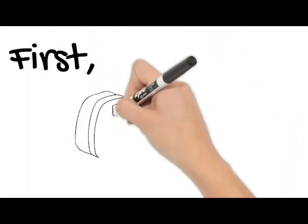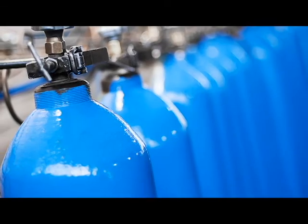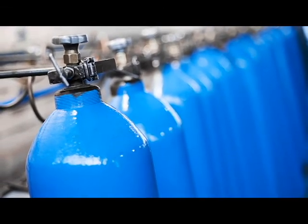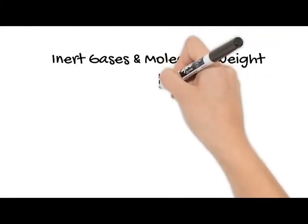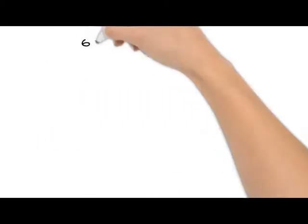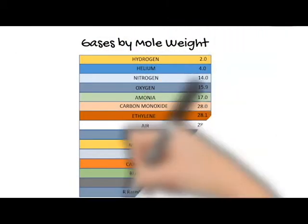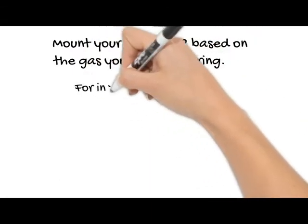First, choose a location near a wall outlet to install the main sensor unit. The main sensor unit is commonly mounted near pressurized tanks of liquid nitrogen or argon. Because inert gases vary in molecular weight, the oxygen depletion sensor will need to be mounted at the height associated with the gas that you are concerned about. This diagram demonstrates the various molecular weights and heights associated with inert gases.